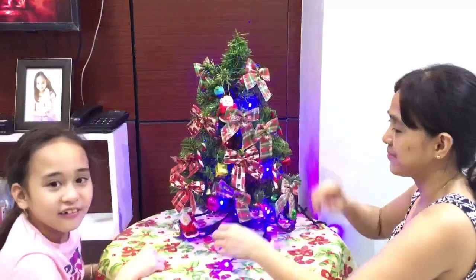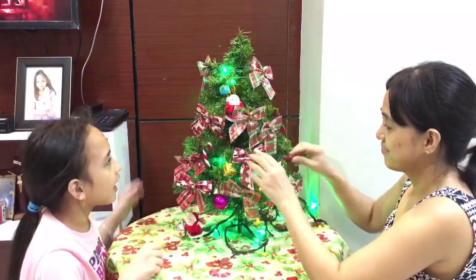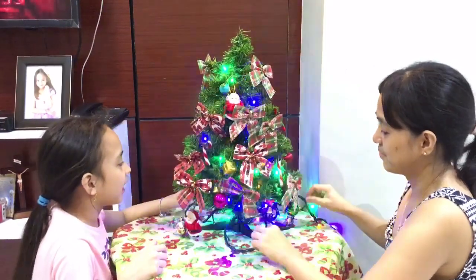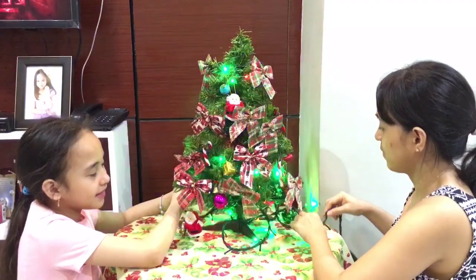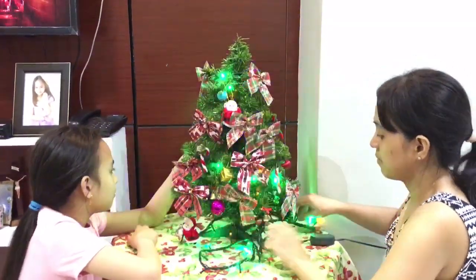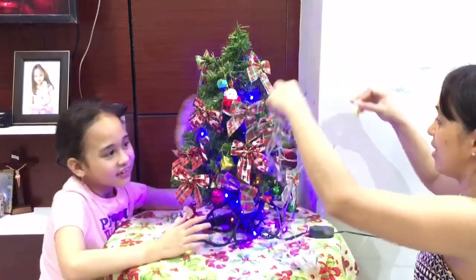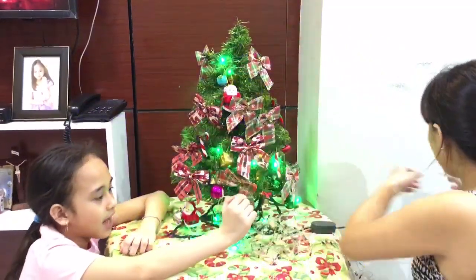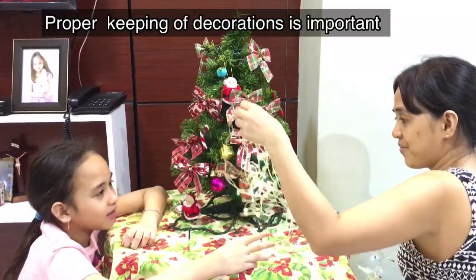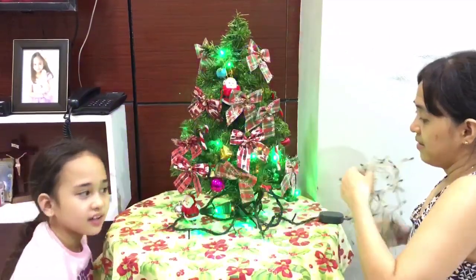Okay guys, we're done! How do you like it? Rate it from 1 to 10. I can call it a 10 because I worked on it, especially mom because she put the Christmas lights. Wow, we still have this other set of lights — the 5-year-old ones — let's just check if it works. It's still working! But I still like this one better because it's very colorful.